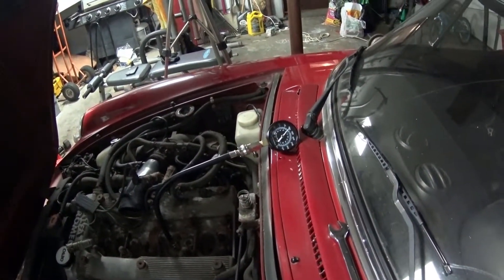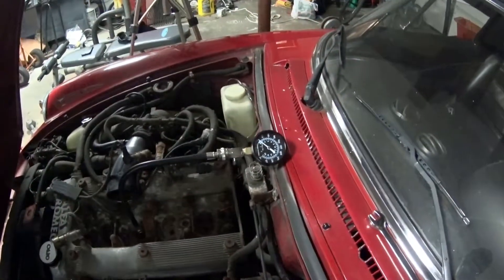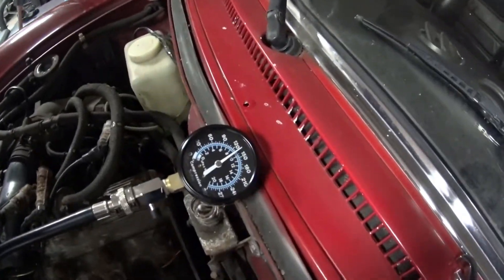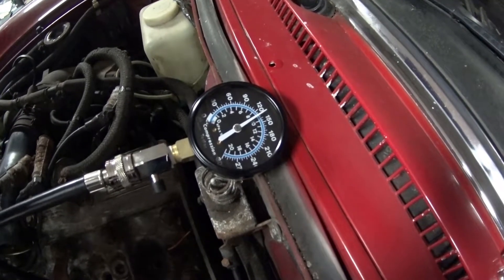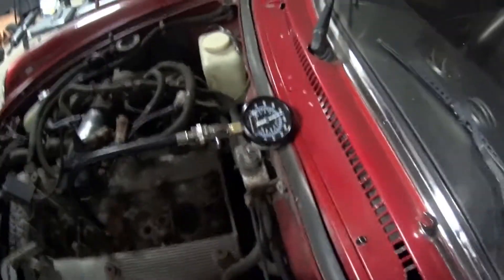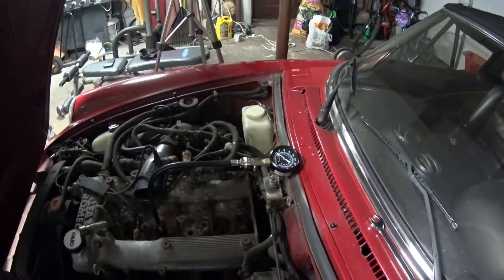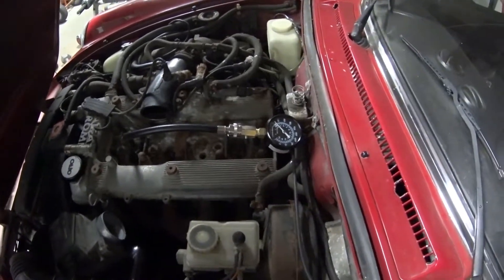On to the next cylinder. This is going to be the third cylinder — let's see what it does. This one is actually a little higher, about 130 or so. That's good. On to the last one.